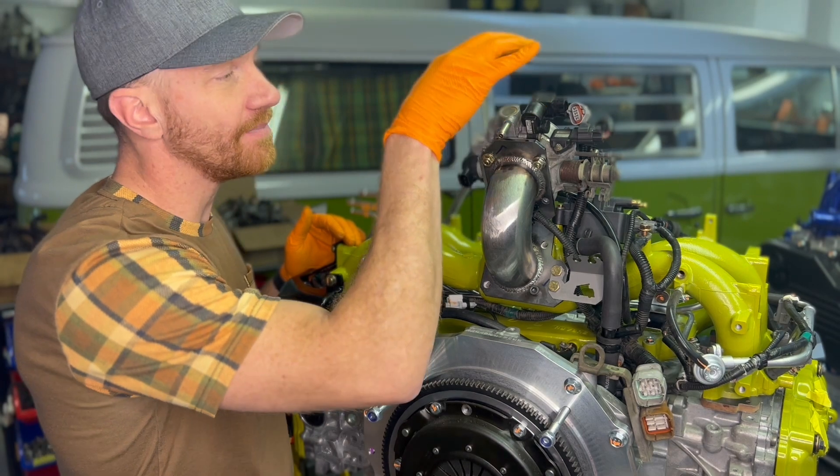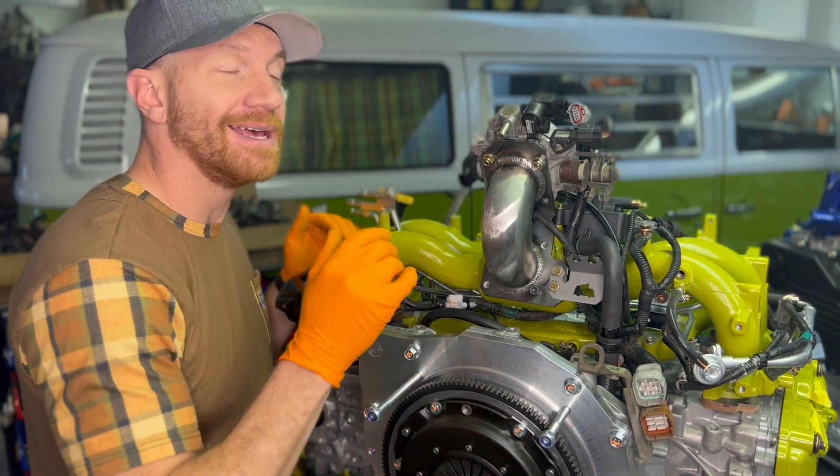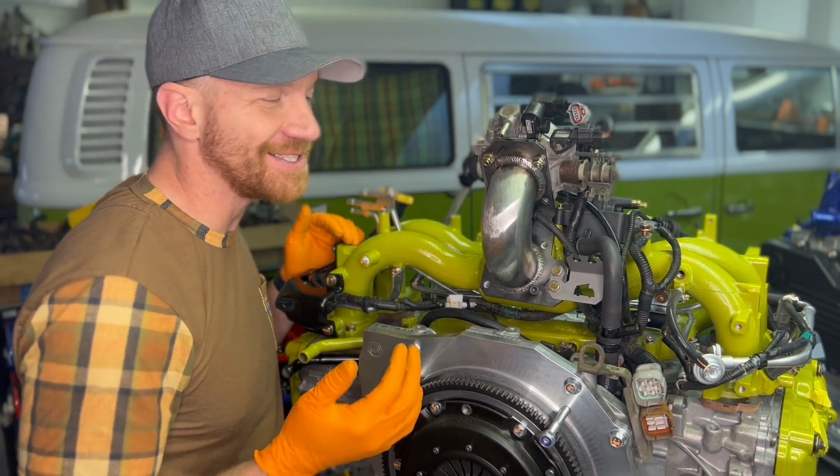This particular setup is from a 2001 Outback and it was from a manual transmission, so the setup is a little bit different than for automatics — but the principle is roughly the same for what we're doing today.